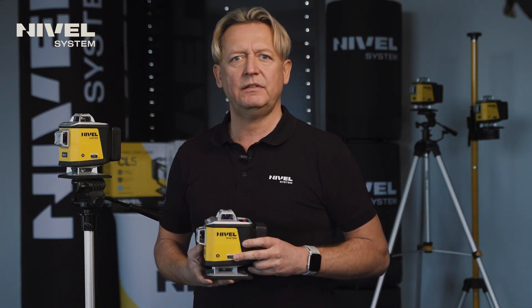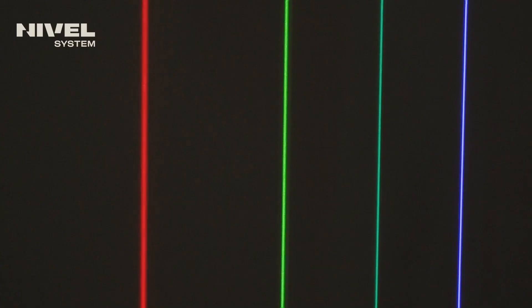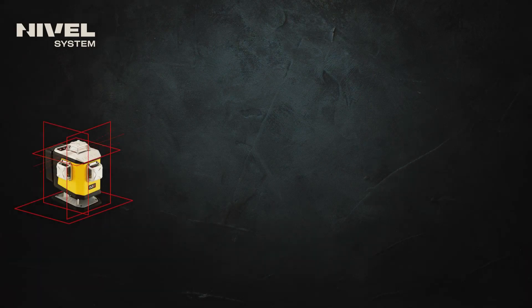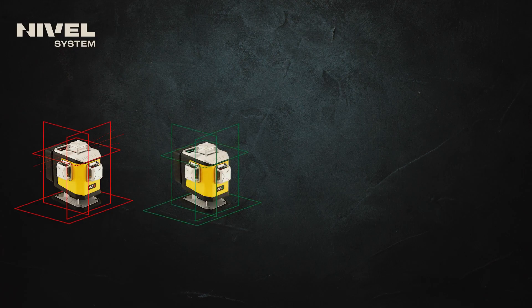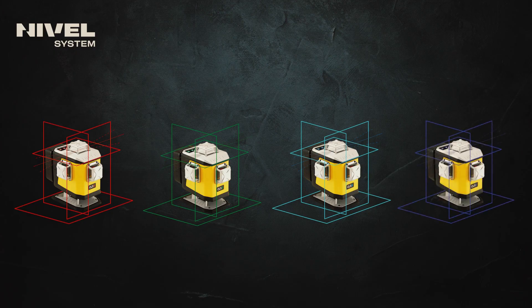The Nivel System CL5 series cross lasers are offered in four laser beam colors. If you are working in less sunlit, darker rooms or even outside, choosing the red beam is most appropriate. If the rooms are bright and often sunlit, choose the green beam as it is much better visible to the human eye. In the case where you are working with precise, expensive materials and care about high accuracy, choose the blue beam as it is the most sharply defined and the thinnest. If you are working on a construction site with several lasers, choose the violet beam as it stands out best against other colors like red or green.